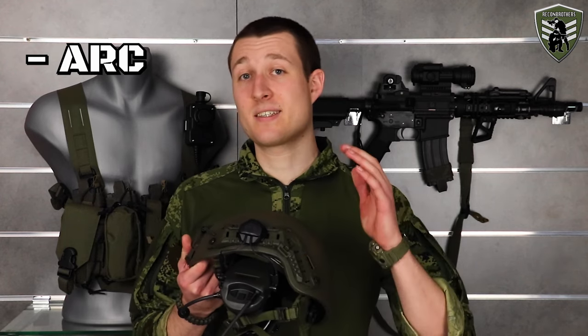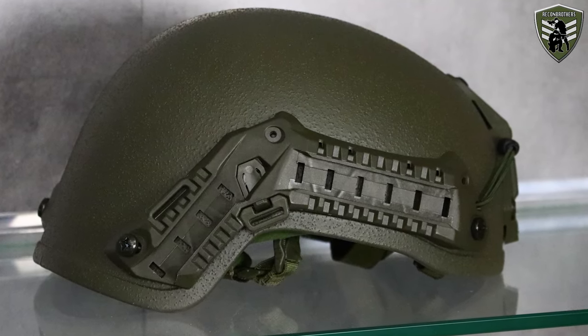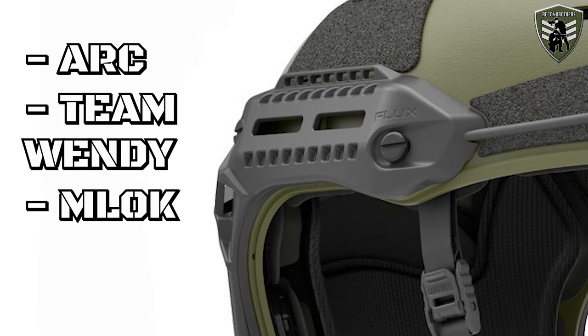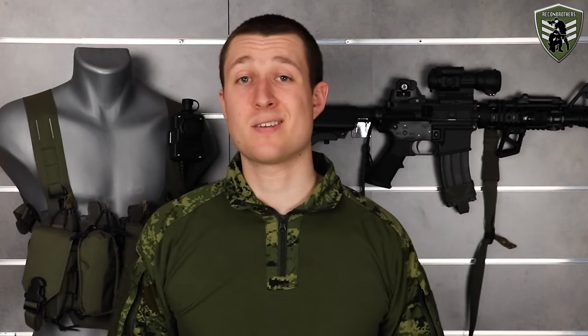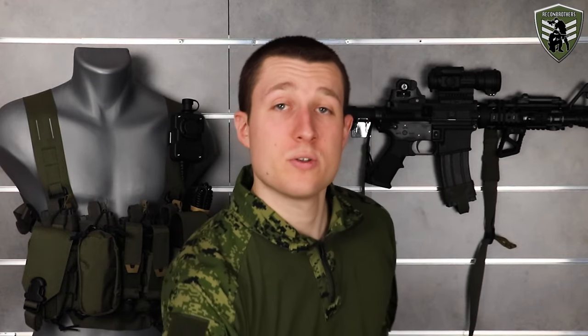First are the ARC — Accessory Rail Connectors — which originate from Ops-Core and are the most common ones. Then you have Team Wendy with their unique rails, and lastly you also have the pretty rare M-lock style of rails. Since these are all different you will require adapters that fit both that specific type of rail and the Sordin headset. For ARC rails it's quite simple — these are available from Sordin themselves. Team Wendy adapters are currently not available from Sordin but are under development; however, there are already adapters available on the market for Team Wendy rails made by Unity Tactical.